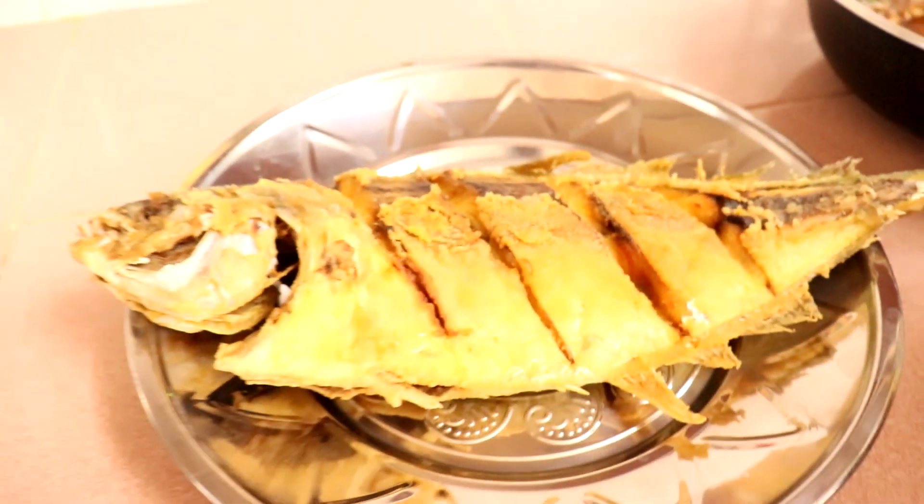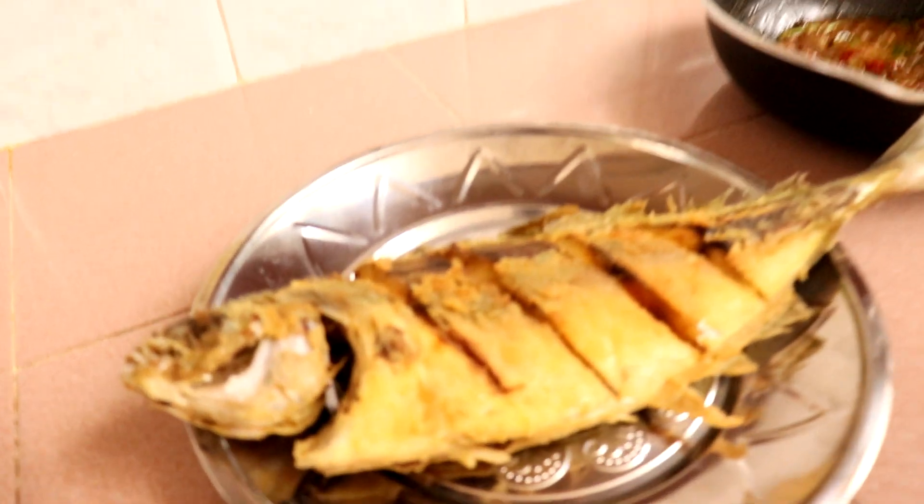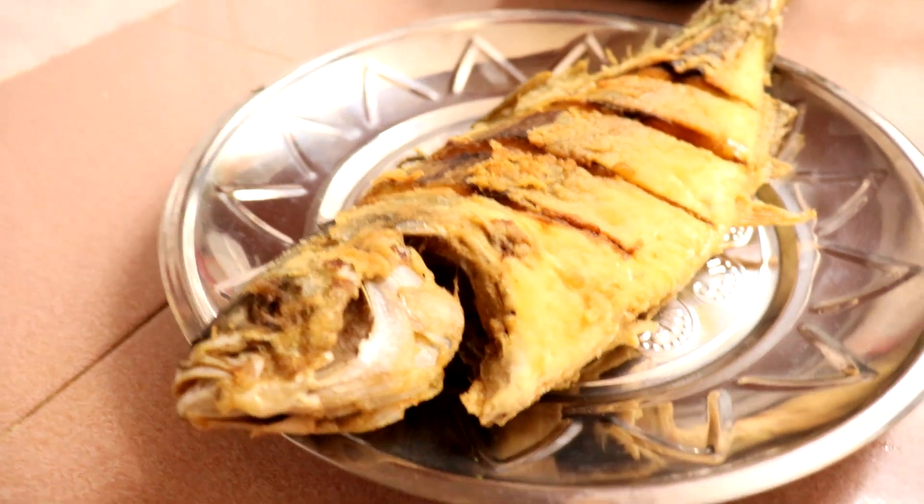Kawan-kawan, tengok sini. Lina dah gorengkan awal-awal ya. Siapa-siapa nak tahu cara macam mana nak goreng ikan dengan tepung, tengok kat resepi ini. Sebelum ini pun Lina dah goreng 2-3 kali, so don't forget to see the resepi. Sekarang kita nak tuangkan taucu yang kita buat atas ikan.